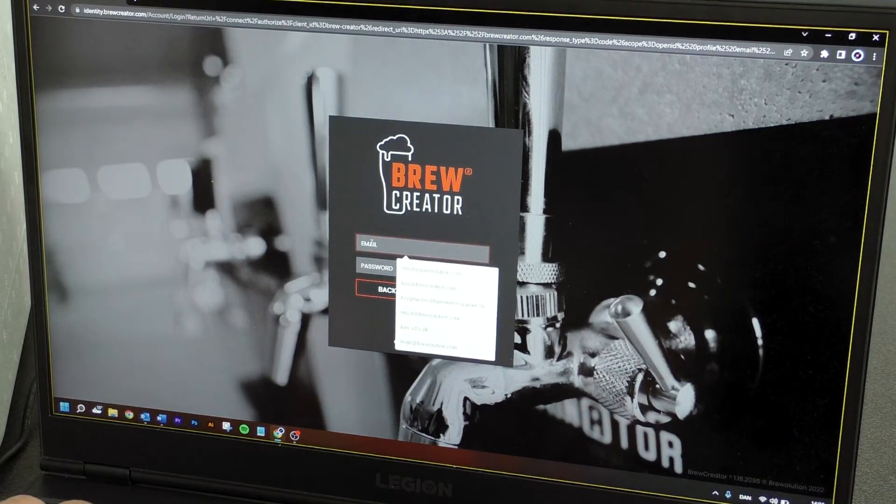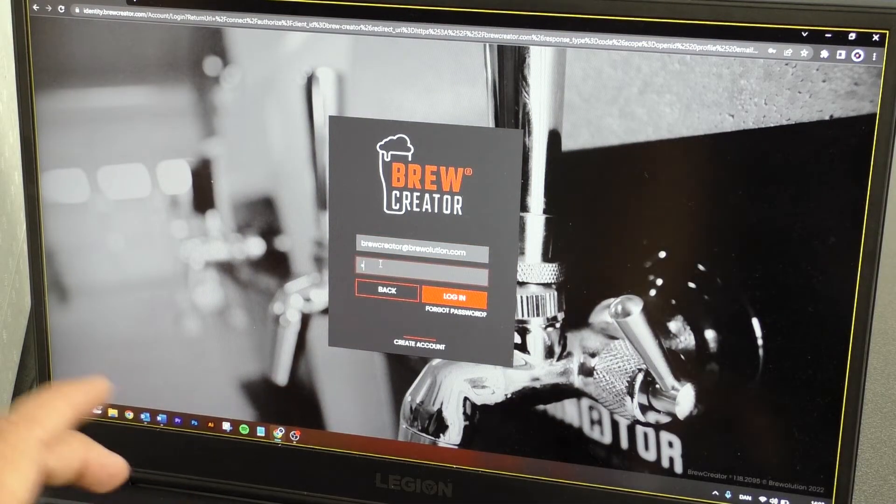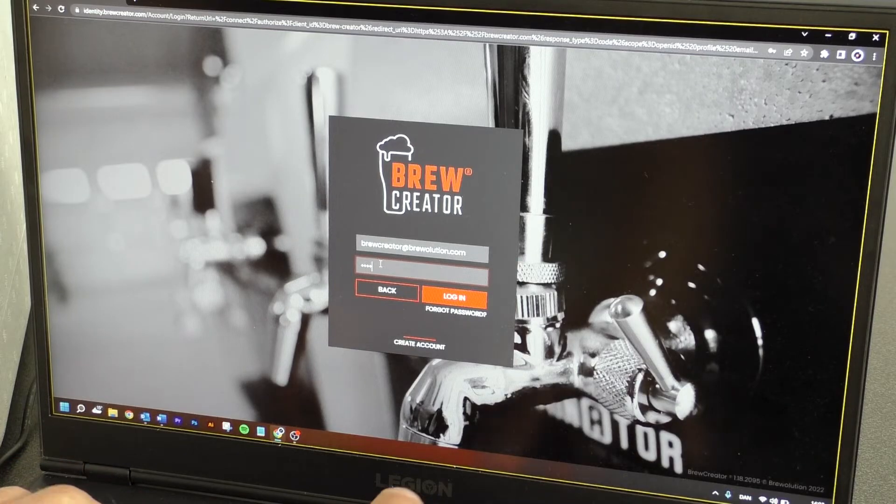When completed, you can press Login on the front page of BlueCreator and log in with your email address and password.